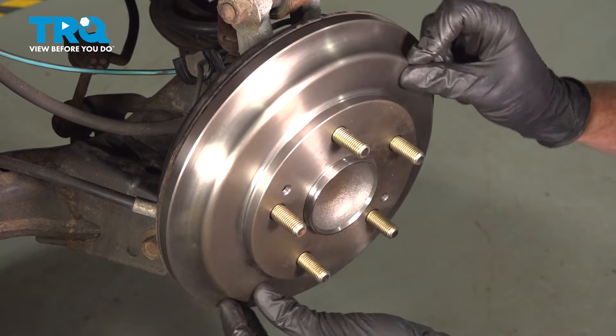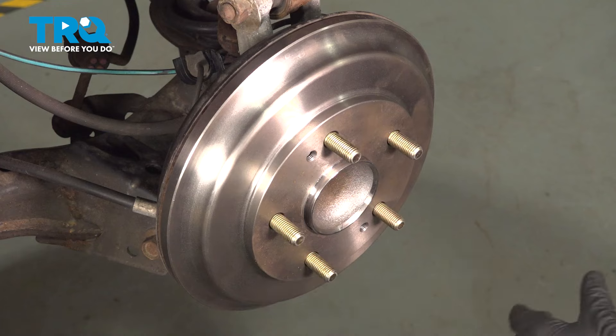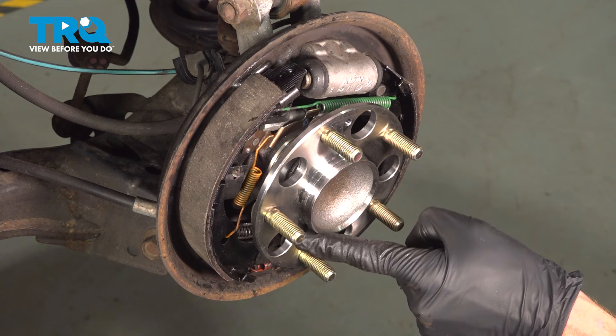Right here I can feel that there's a little bit of drag and you can hear it. That feels perfect. We'll remove the drum and continue on with some anti-seize along the mating surface of the wheel bearing.